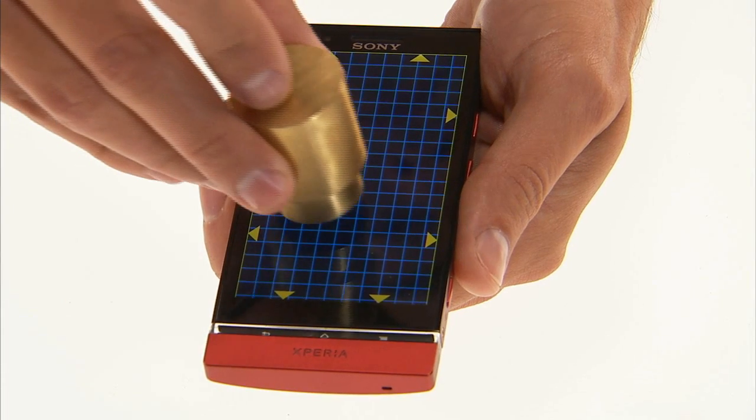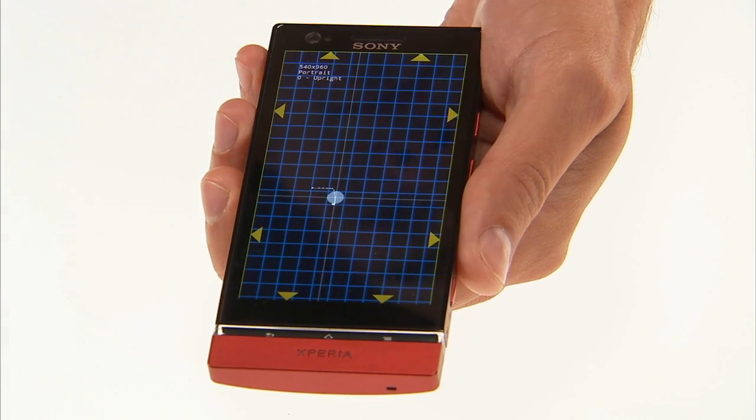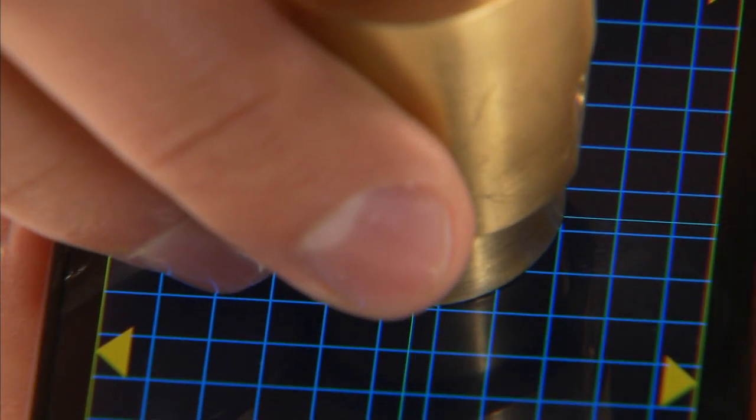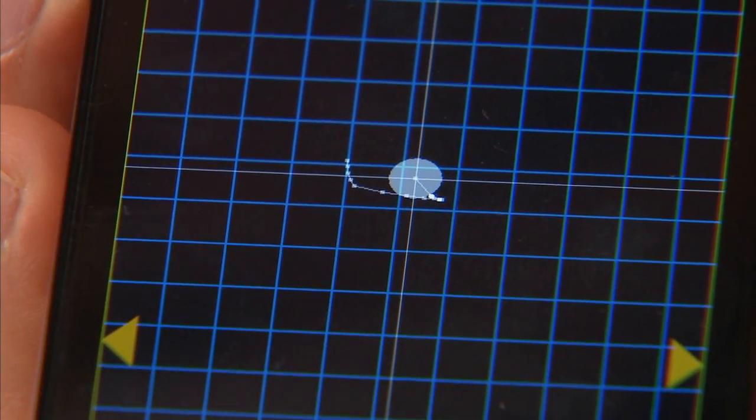For precision testing, you can use a large 22mm diameter slug. Place the slug onto the screen, then check your reported touch points. Again, one is ideal. If you get anything other than one, you have a problem with low ground mass.